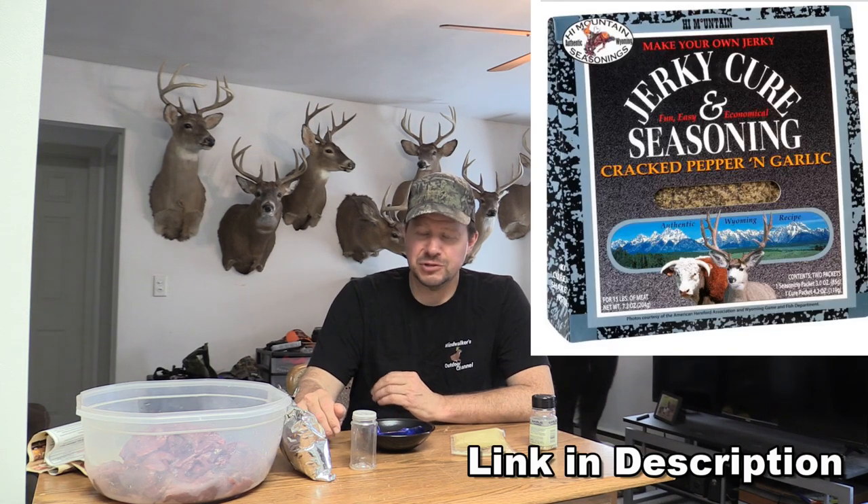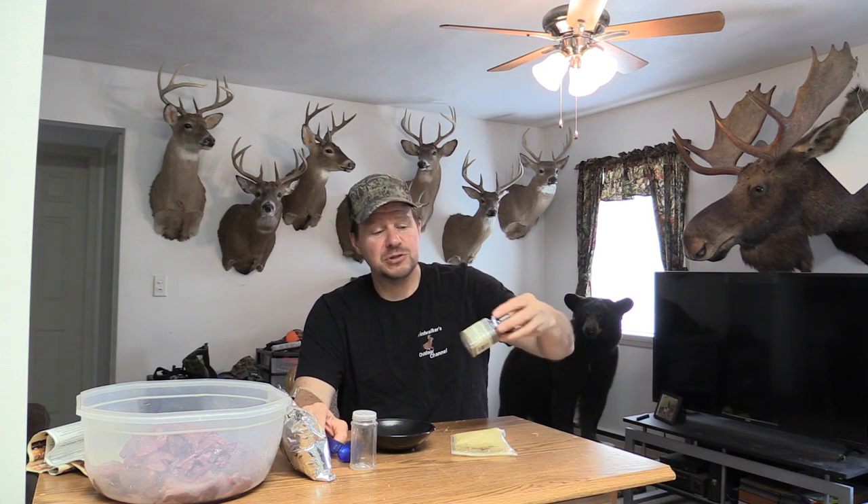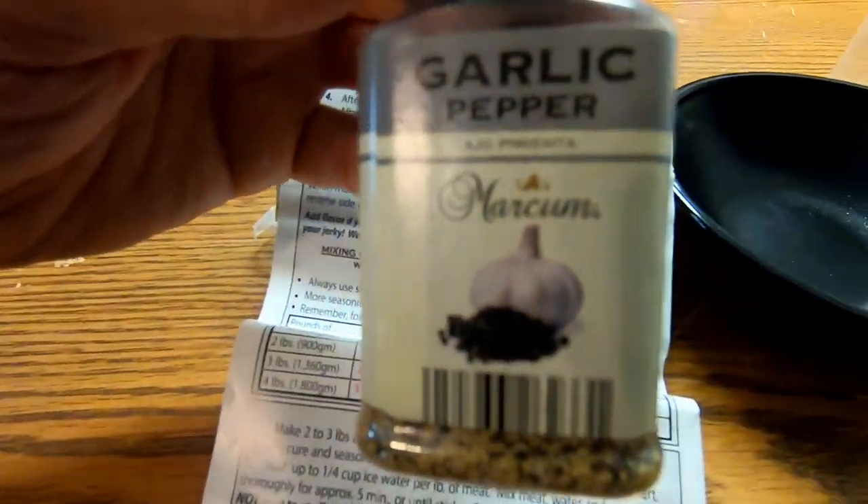So now it's time to mix up our seasoning. One of my all-time favorite jerky seasonings comes from a box — it's called High Mountain Jerky, the cracked pepper and garlic flavor. They make several different flavors, but that cracked pepper and garlic is my absolute favorite. So here's the deal — I don't have any of that. So I'm going to try something a little bit different. I picked up this garlic pepper spice at the store a while ago, and I got some quick cure salt. I guarantee if you like garlic, you're going to like that High Mountain flavor.